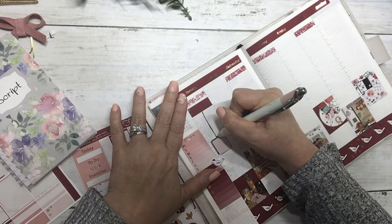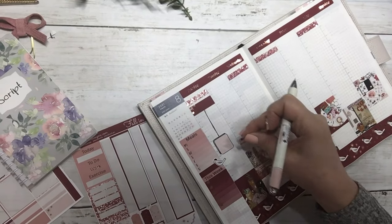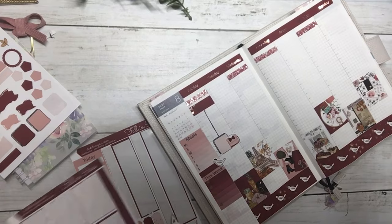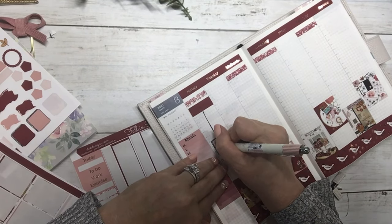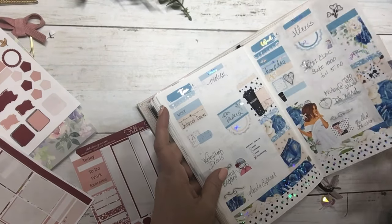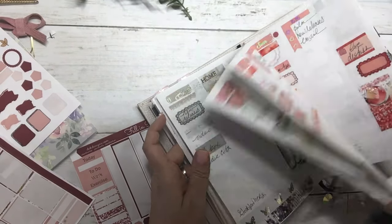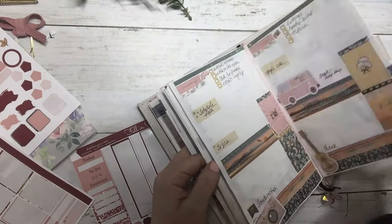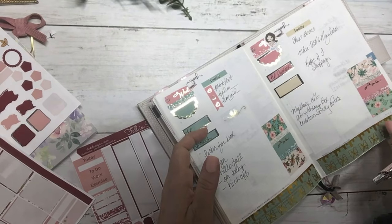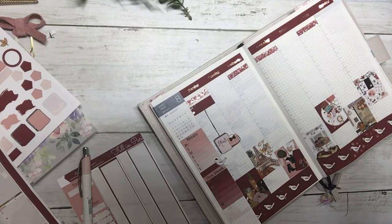My Hobonichi planner sits on my end table by my recliner and I journal in it daily. As you can see here are a few days — just kind of flipping through. It's not heavy journaling, but it's planning, future planning, and some writing. That's what I do with my Hobonichi.